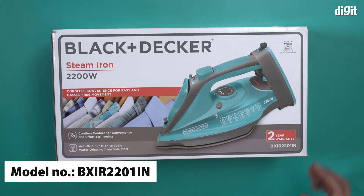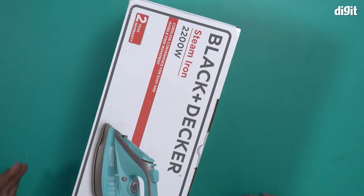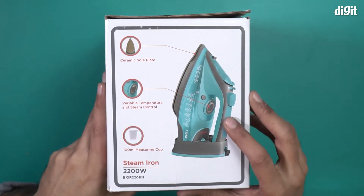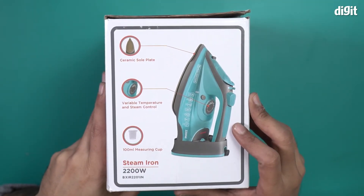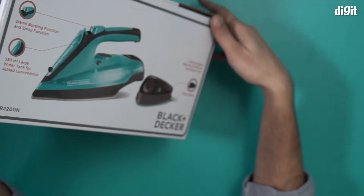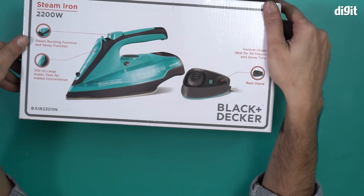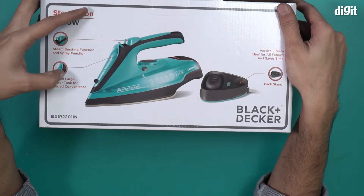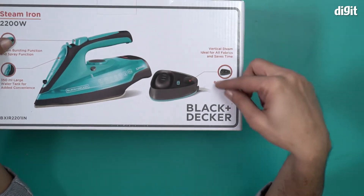This steam iron comes with a ceramic sole plate, variable temperature and steam control, and a 100 milliliter measuring cup. It also features a steam bursting function, a spray function, a 350 milliliter large water tank, and a backstand which serves as a charging stand.